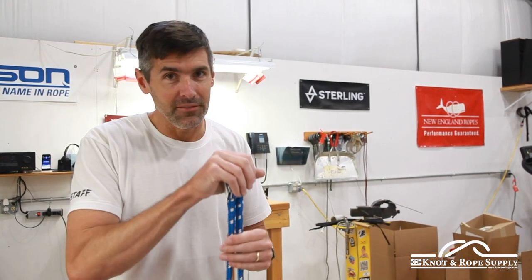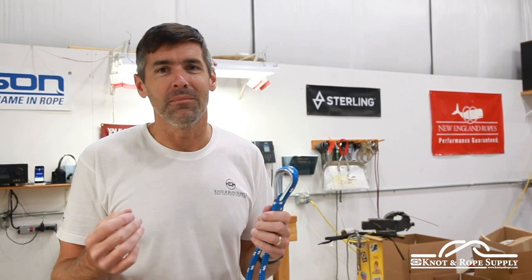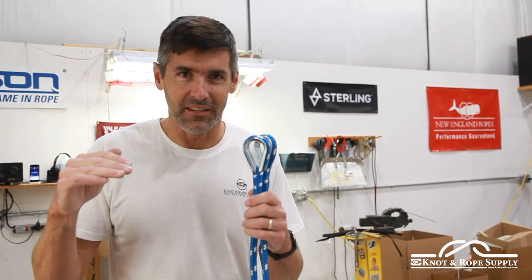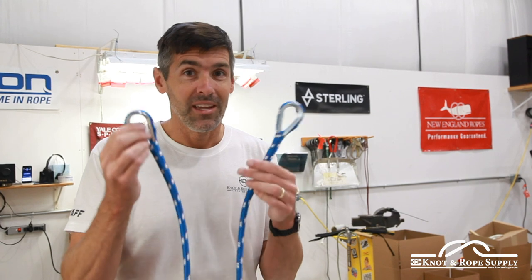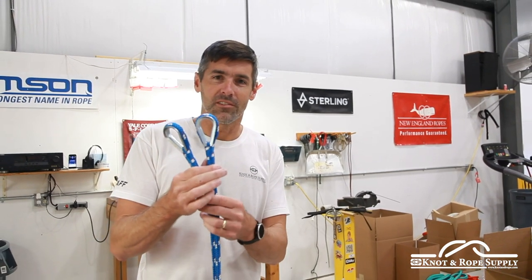You don't necessarily have to use splices. You could tie knots on the end of the rope and attach it to whatever you're attaching it to; however, knots aren't going to be as precise as splices, so it'll take a little more trial and error to get everything level. If you can splice, feel free to do that. If you can't, don't worry — at Knot and Rope Supply we can splice the ends of the ropes for you and ship them pre-made with thimbles or without, and then you can go ahead and assemble the rope as you're going to see here in a minute.